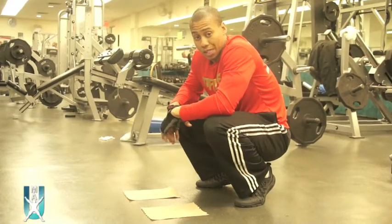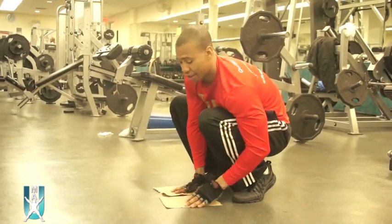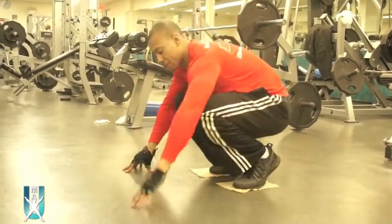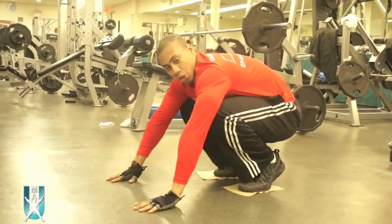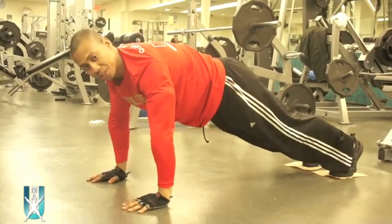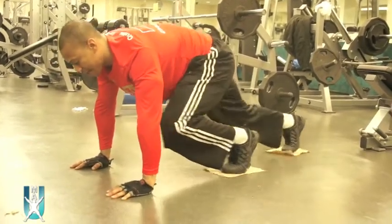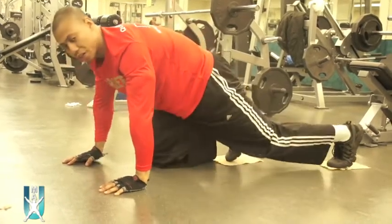First, we're going to start off with mountain climbers. You're definitely going to need your paper towels or your sliders. Put your feet onto your paper towels or sliders, place your hands on the ground, then move your legs back into a plank position. You're going to bring your knee up into your chest, using the sliders to come up. This is going to work your core.